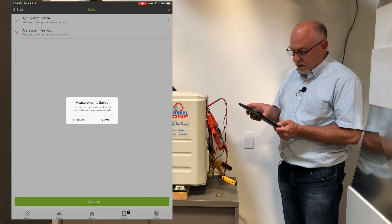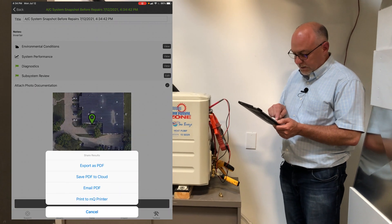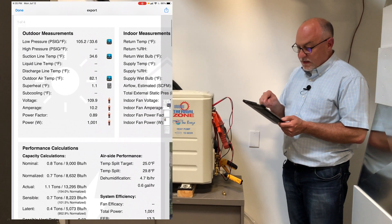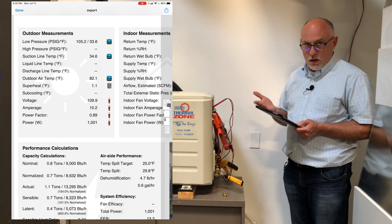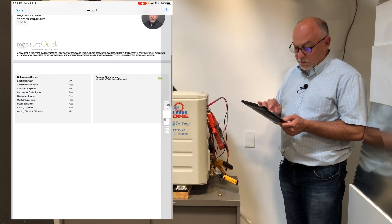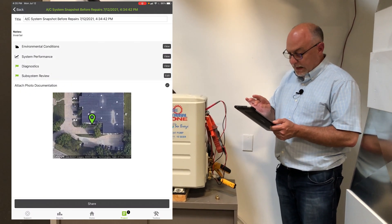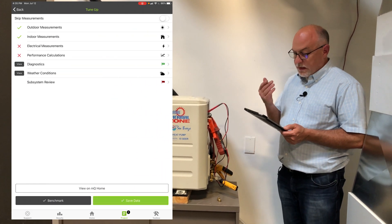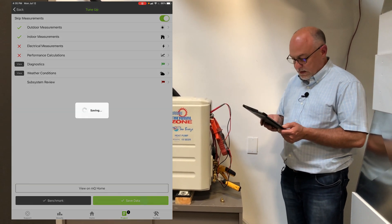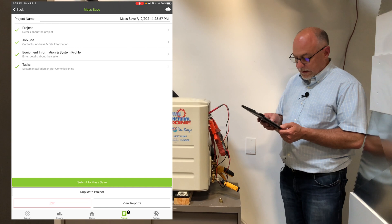Once it's saved, I can either view it or dismiss — I'll hit view for a second. You'll see two green flags in the diagnostic subsystem review. Hit share, export PDF, and generate the report. You will notice you're missing things like a high pressure reading and a liquid line discharge temperature, because those aren't on this type of system — so they'll show as bridged readings. You'll have a couple of NAs in your subsystem review, along with any photos you took of the equipment. Since this was a new installation, I don't need a test-in and test-out, so I'll skip those measurements and save the data.